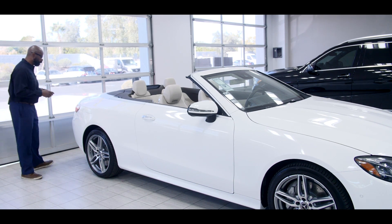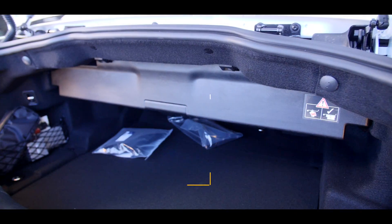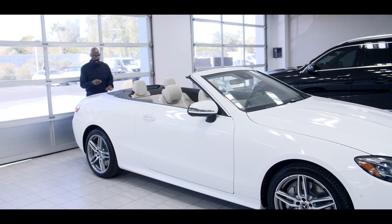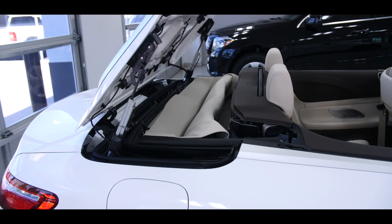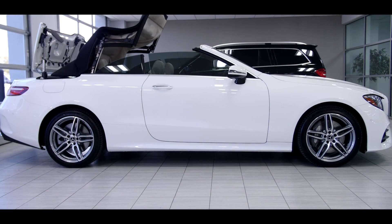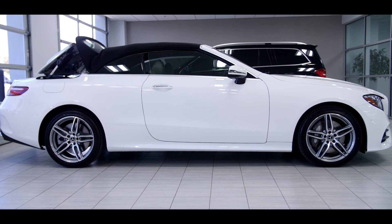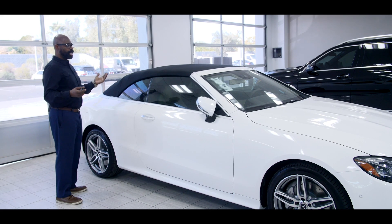I'm going to show you a little bit about how the top works in this car. This vehicle has a couple of new things with it. The top partition always has to be down, and then you can actually put the top up with the key. You're going to lock it, you're going to hold it. I want to get out of the way so you can see here — just keep holding it, it's about 20 seconds before it comes up. Just keep holding it, close down. And as you notice, the windows came up. Voila, and your top is up.